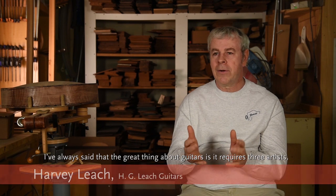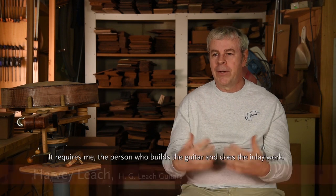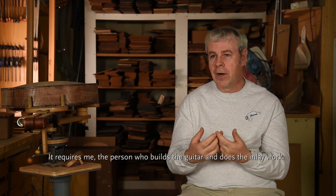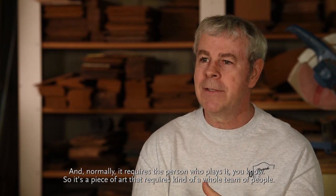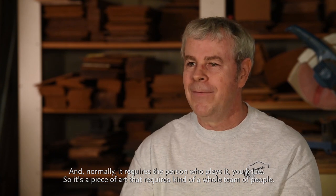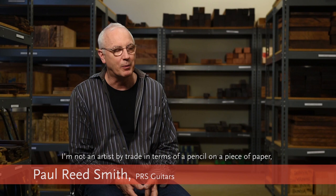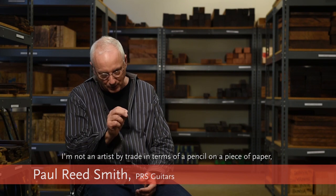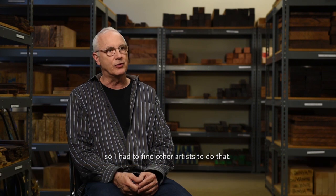I've always said that the great thing about guitars is it requires three artists. It requires Mother Nature, the greatest artist of all time. It requires me — the person who builds the guitar and does the inlay work — and normally it requires the person who plays it. So it's a piece of art that requires kind of a whole team of people. I'm not an artist by trade in terms of pencil on paper, so I had to find other artists to do that.